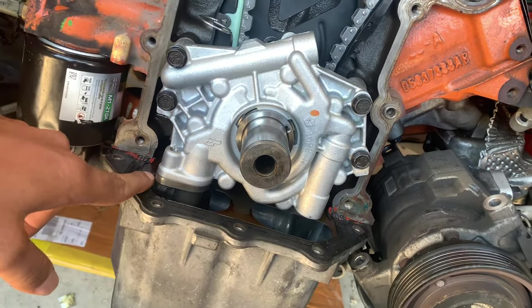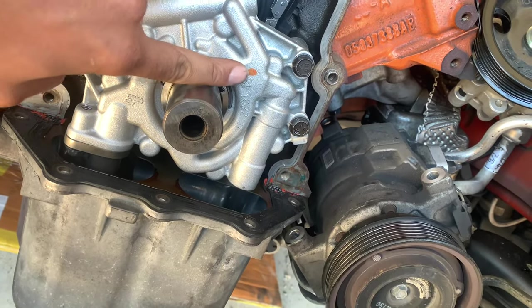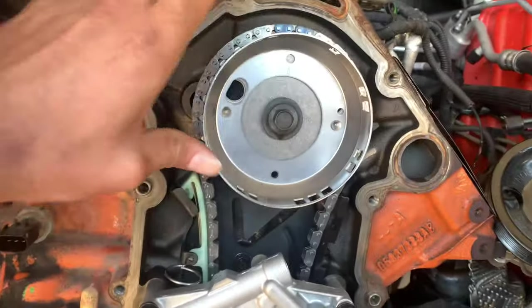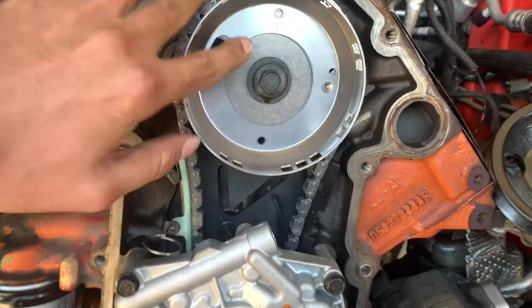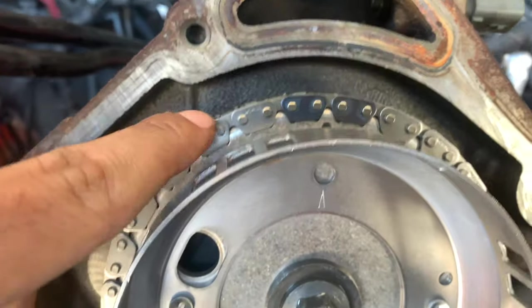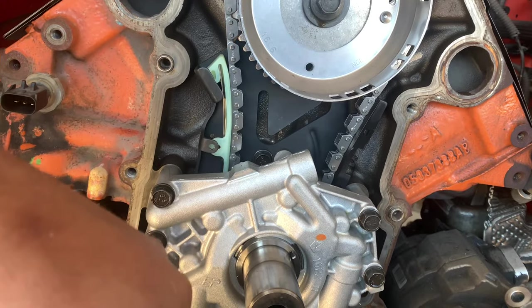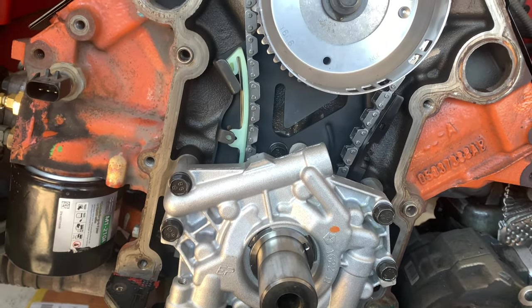Got the oil pickup tube and the oil pump in. You can see the keyway points directly to the Chrysler emblem, and the cam sprocket is pointed directly at noon. Let me go up here — you can see the timing marks are still there, again at top dead center. Last thing to do is the tensioner, and that's it.